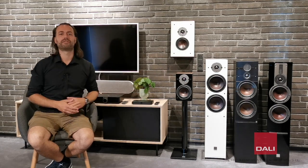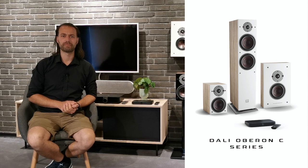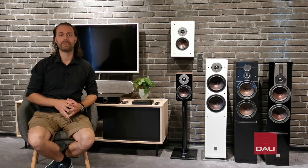The new Oberon C offers everything you need in an effortless way. It's easy to set up, it's plug and play, and no speaker cables. Simply plug in the power cable into the speakers and enjoy your music or movies completely wirelessly.